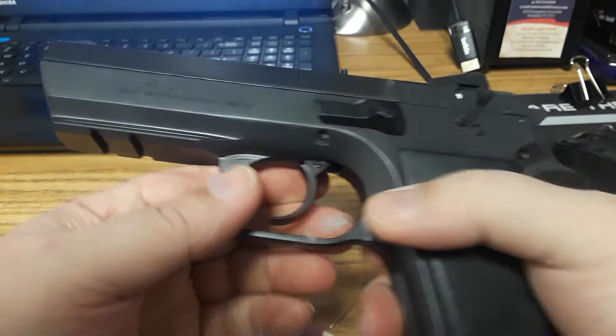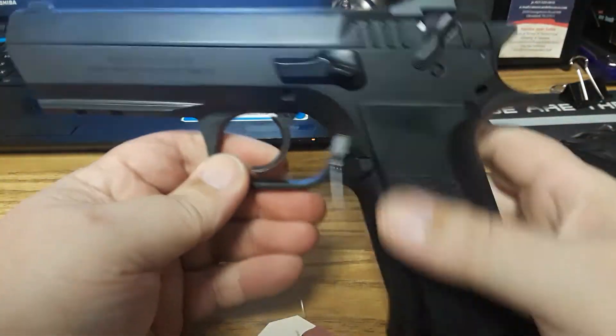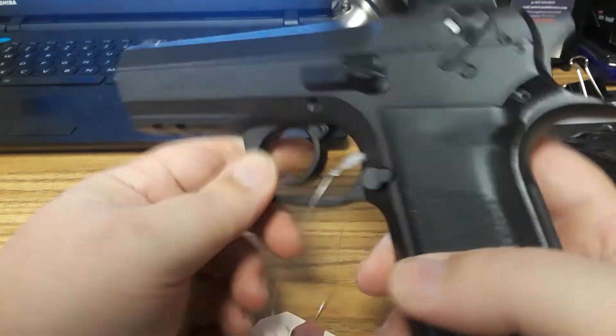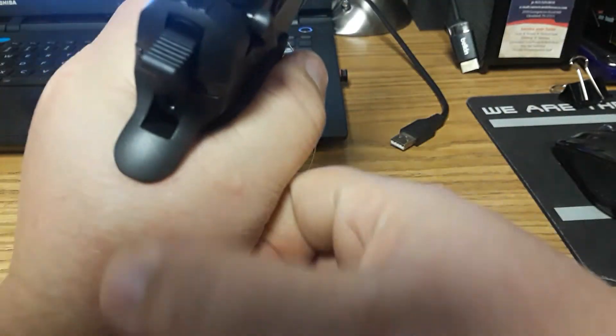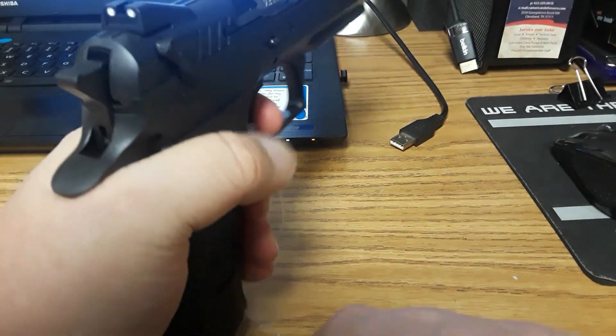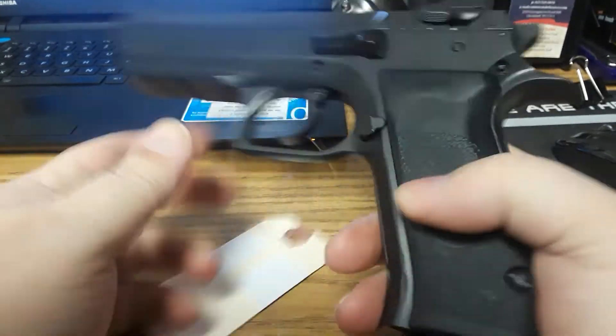This thing is going to be a hefty gun and it's a full-size gun, so it's not really going to be a carry gun unless you're a big guy. If you're a big guy like myself, then yeah, it would be a great carry gun. It's got a good beaver tail there, you've got a good grip section on here. It feels really good — it's definitely a lot better than the CZ setup.